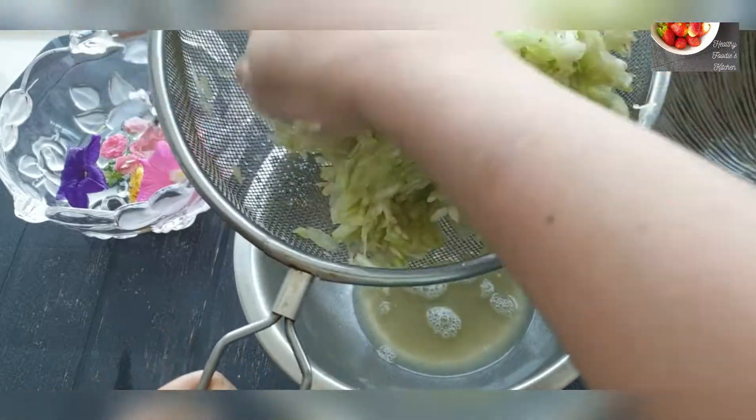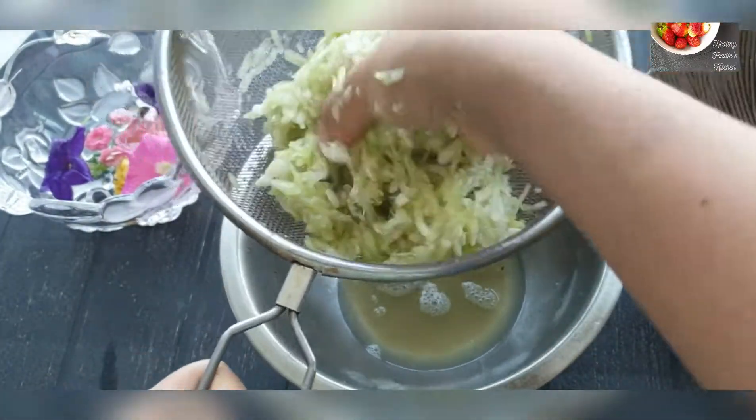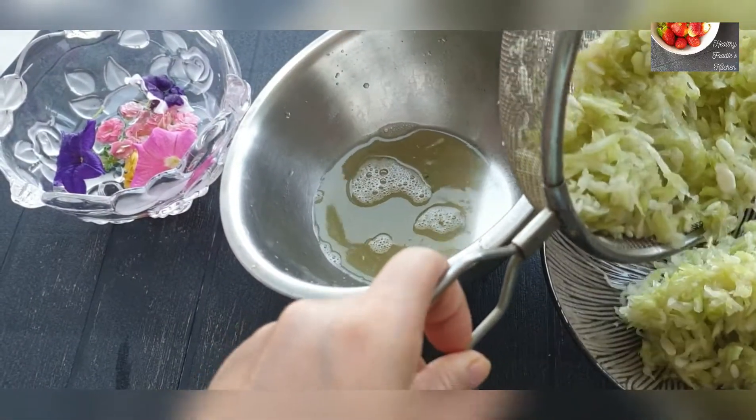This sweet is called laupolla pitha in Assam and is made during the festival of Bihu in spring. After all the water is squeezed out, transfer the loki to a clean bowl.